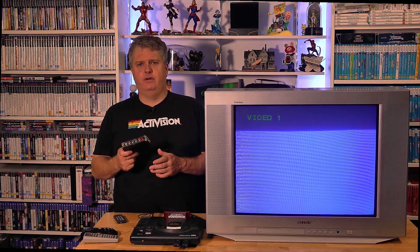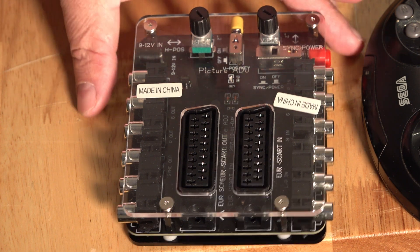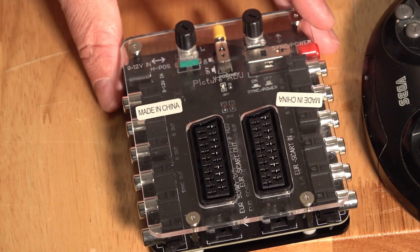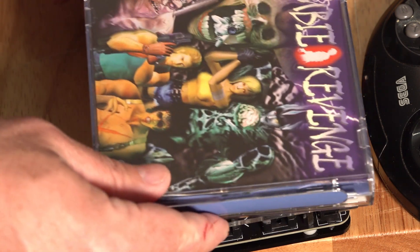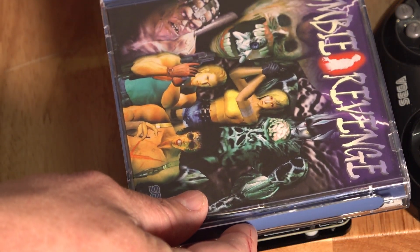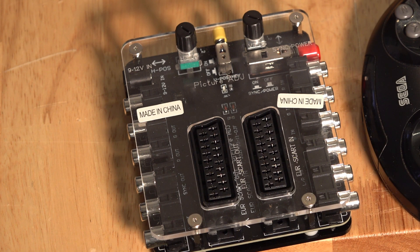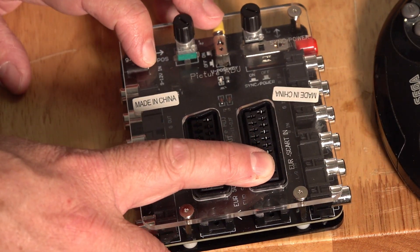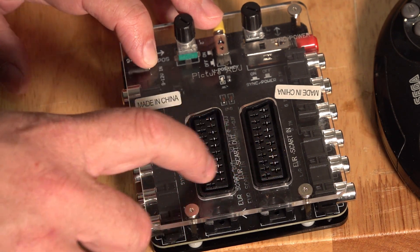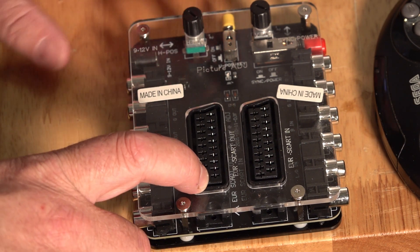I'll get the camera nice and close and run you through what's included on this little device. Just got it on the bench. If I compare it to a Dreamcast game, it's maybe a little bit smaller — so it's not too big at all. It has a Euro SCART in and a SCART out. There is also a Japanese version of this if you have a Japanese SCART system, which is slightly different to the Euro system.